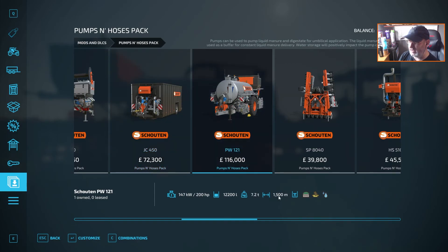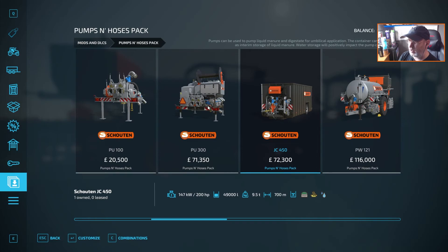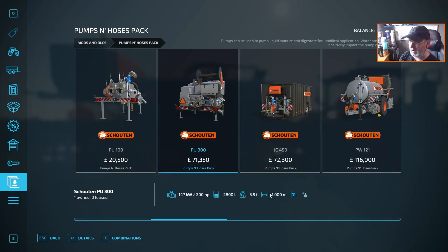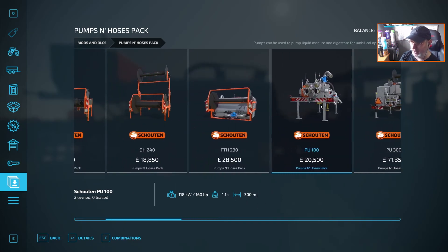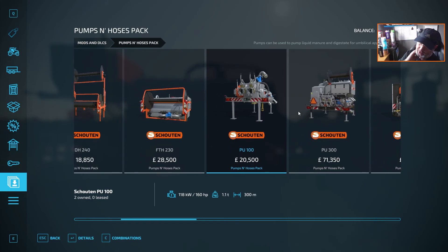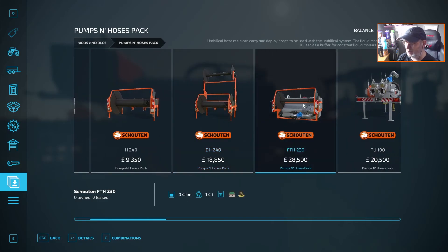So keep an eye on these figures down here, because you've got them on here. If you want to pump straight from storage, you've got these pumps as well, but these also have a capacity of how far they can pump. This one is 1,000 meters and this one is 300 meters. Please keep an eye on those so you don't get caught out. And the reels as well — this one will hold 1,300 meters, this one will hold 1,700 meters, and this one will hold 400.